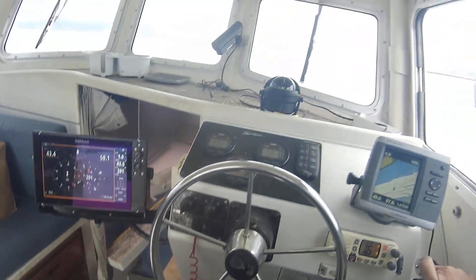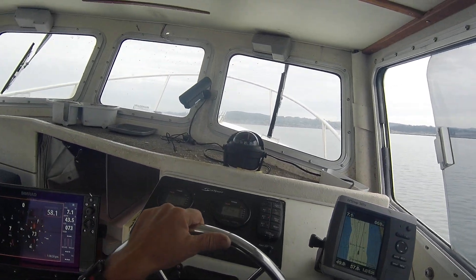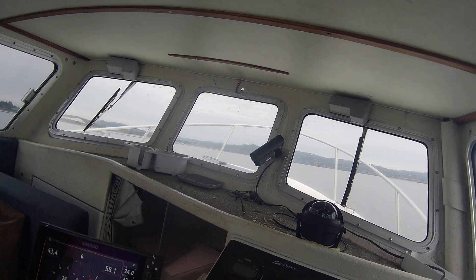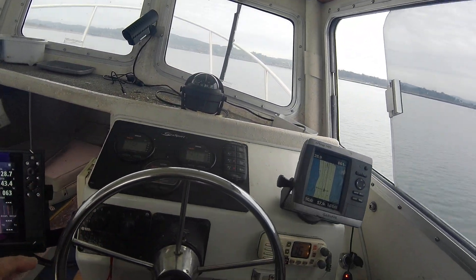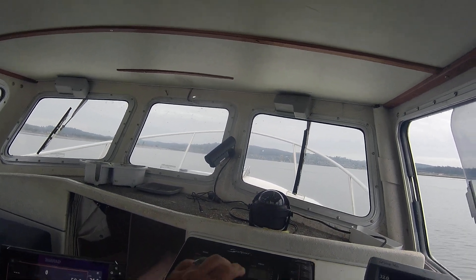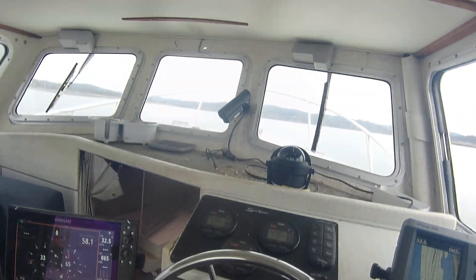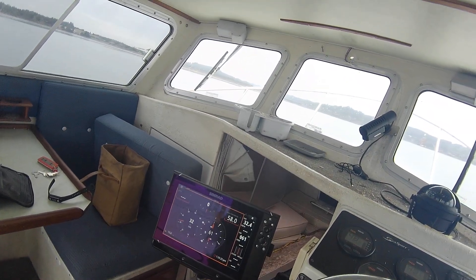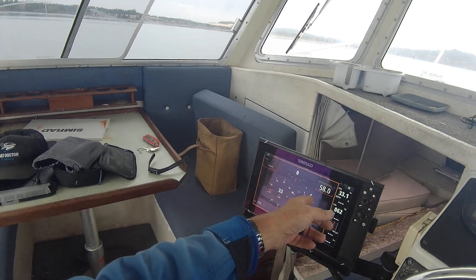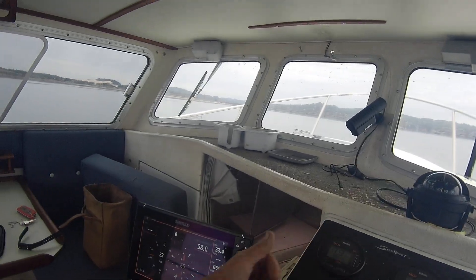We're going to take off — very quiet boat. You hit it and it gets right up on top. Let it get up on top before you use the trim tabs at all, then trim your motors. It's very smooth. Don't oversteer — there is some air in that line. I'm not even using the trim tabs right now. Right there is 4,900 RPM, 40 miles an hour. GPS shows 33, so split the difference — about 35 miles an hour.